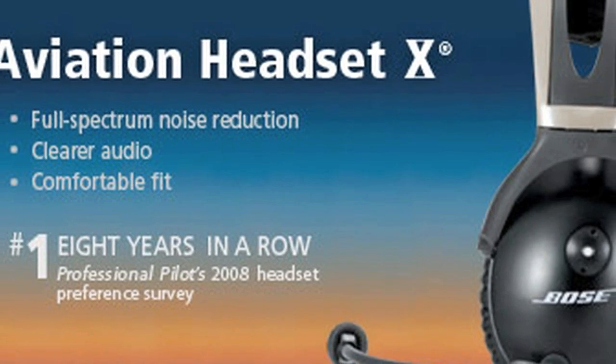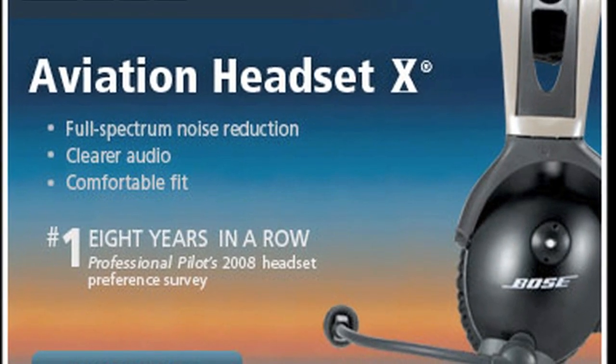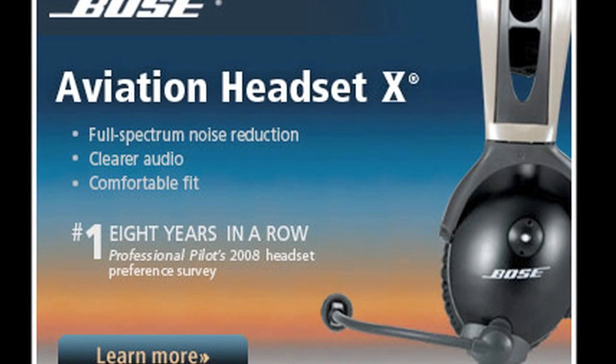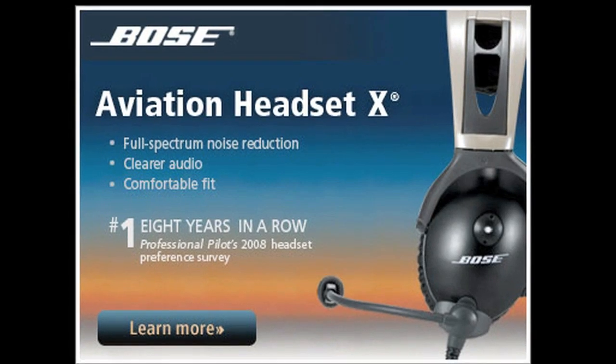Presented by Bose Aviation Headset 10, voted number one for the eighth consecutive year in Professional Pilot's 2008 Annual Headset Preference Survey. Today's Aviation Headset 10 delivers a highly acclaimed combination of noise reduction, clearer audio, and comfort that remains unmatched.